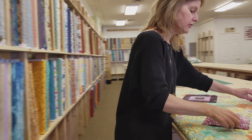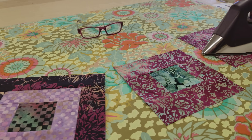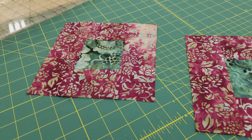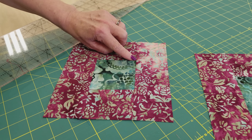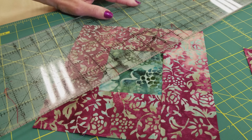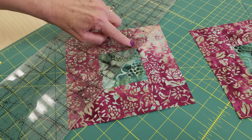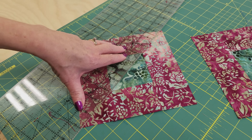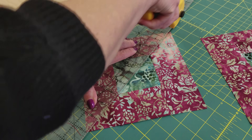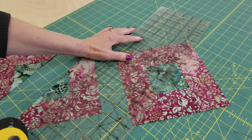I've got these two blocks all stitched up. Now we're going to press them nice and flat, then we're going to cut them in half. We're going to cut each of these in half along the diagonal. The best thing to do is to put your ruler on these two points because your block may not be perfect yet. The center here is a square, so we're going to line that up on these two corners, not these two. Be brave — cut right across your patchwork. Now we'll do the same thing on the other one, and then we'll stitch them onto the center block.